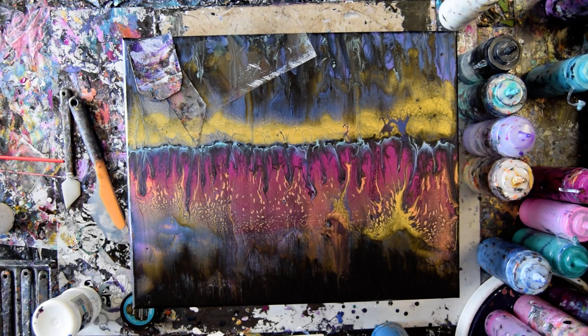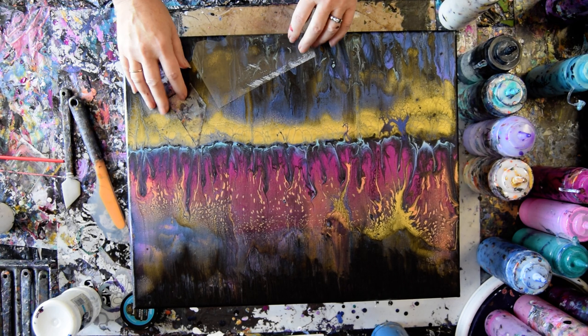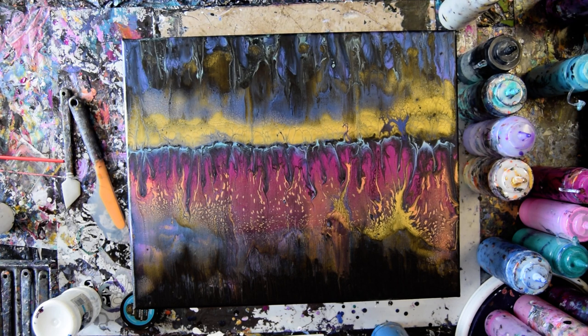Hello again, it's Priscilla Badzell in Spring Hill, Florida at Expression Start Studio Gallery, and I'm back. This is part two. This dried overnight and it's lackluster to me.